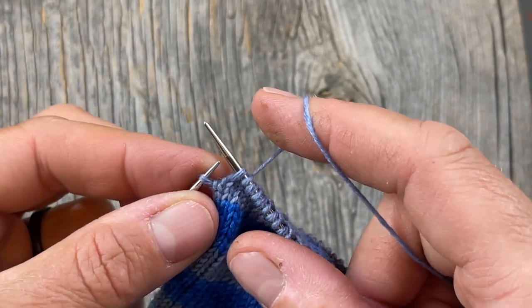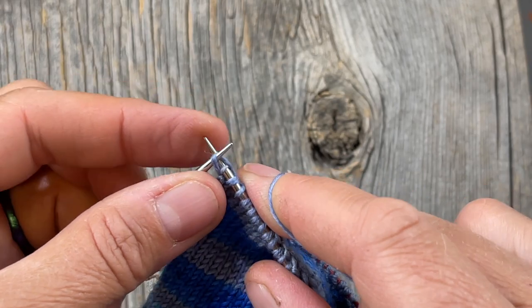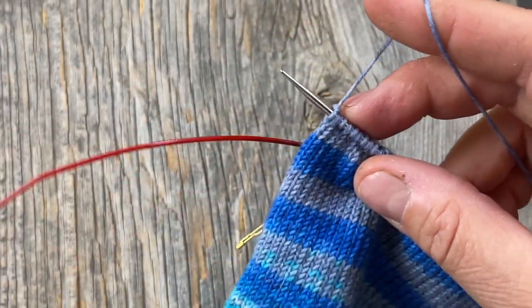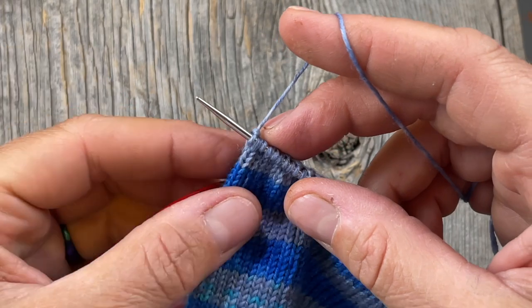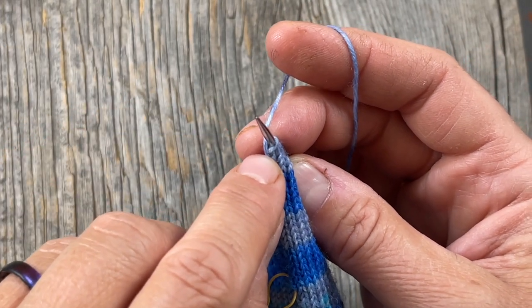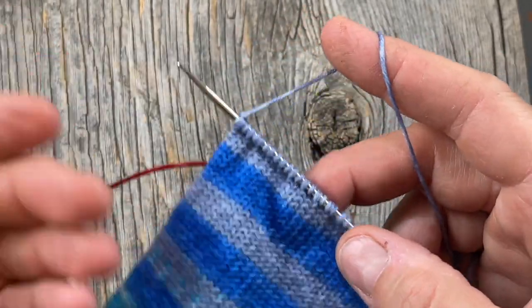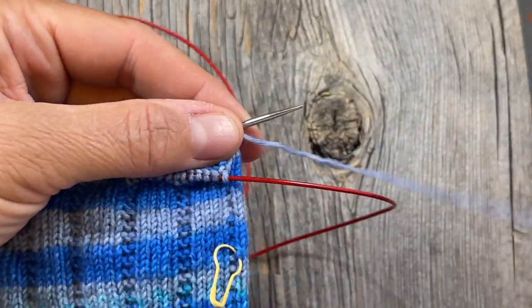I'm almost to the end and I'm going to slip one and knit the last stitch through the back loop. The reason I prefer to do that is because knitting through the back loop turns that stitch 180 degrees, which opens it up to the side and makes it easier to work with later when we pick up stitches. Don't worry about that for right now — you'll see what I mean.